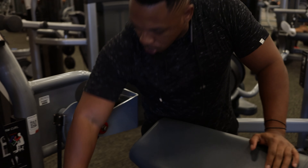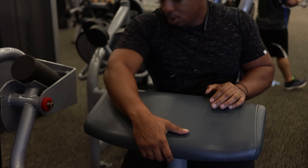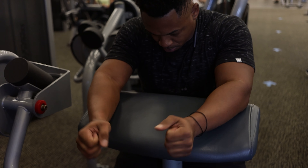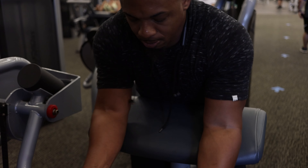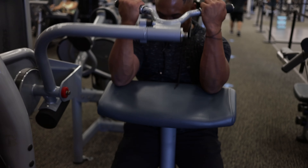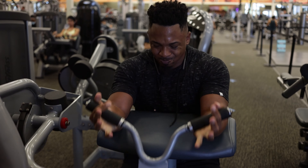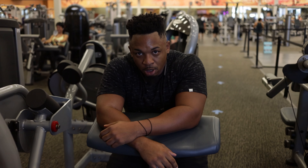You want to keep the intensity up and rest minimal — it keeps your heart rate going, so you get a good cardiovascular workout as well. You'll notice your workouts will feel easier over time. Even though you're resting less, you'll have more energy. It takes time, but it works.